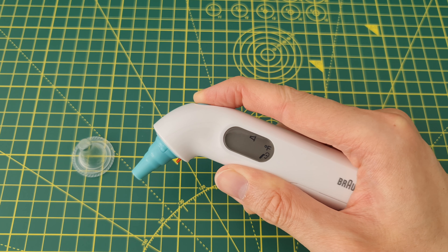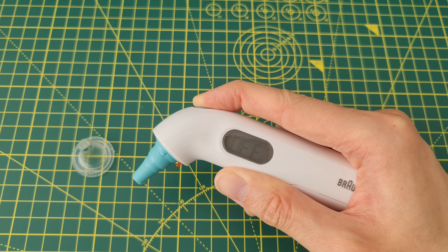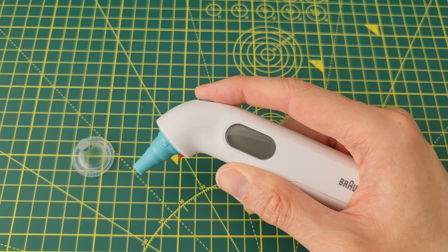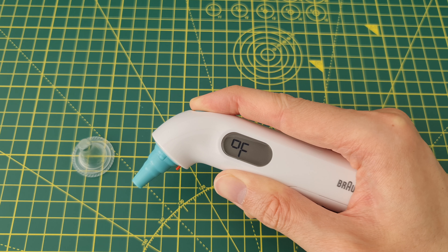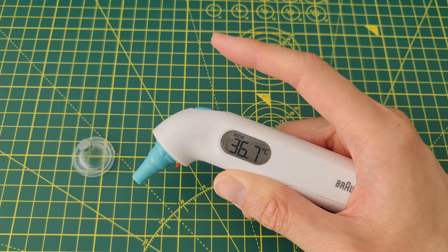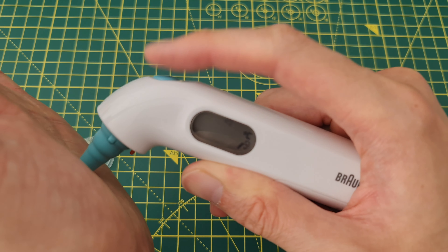Once more — turn the power off, I'm going to set it back to Celsius. Hold the button, let it cycle — Fahrenheit, Celsius — let go and then it's set to Celsius.